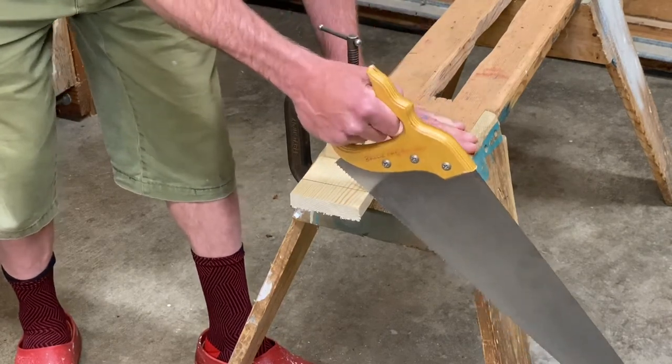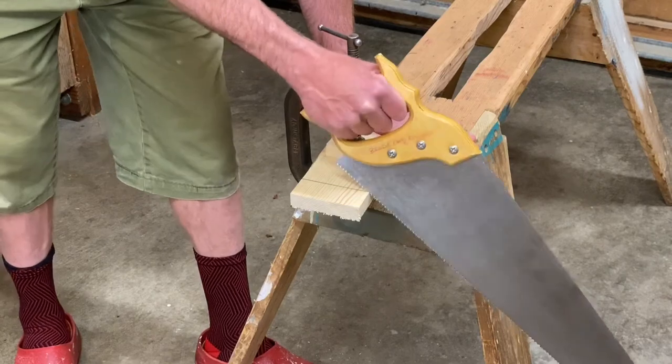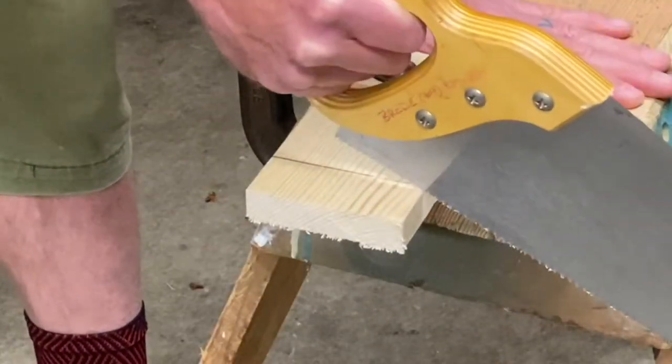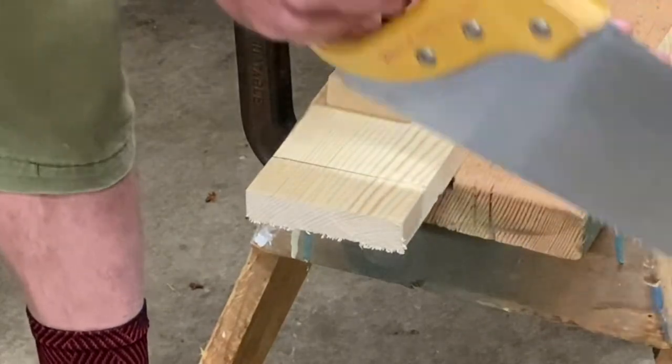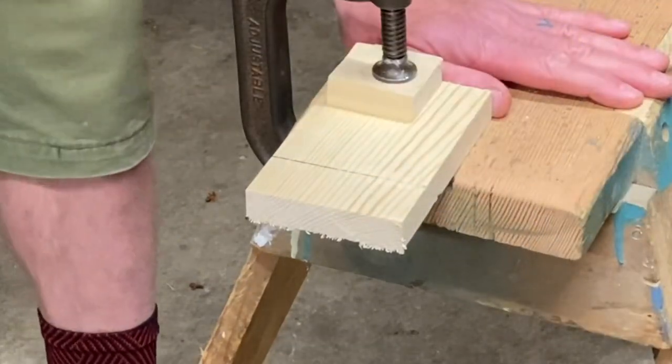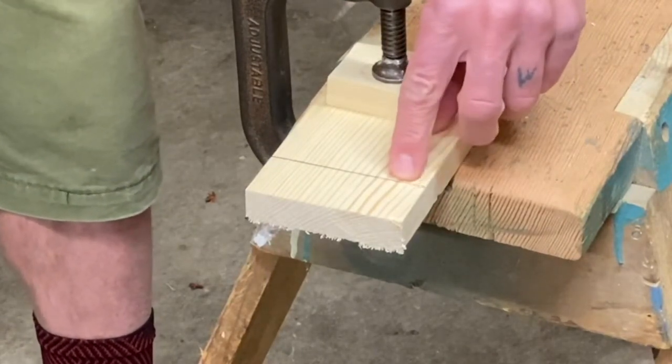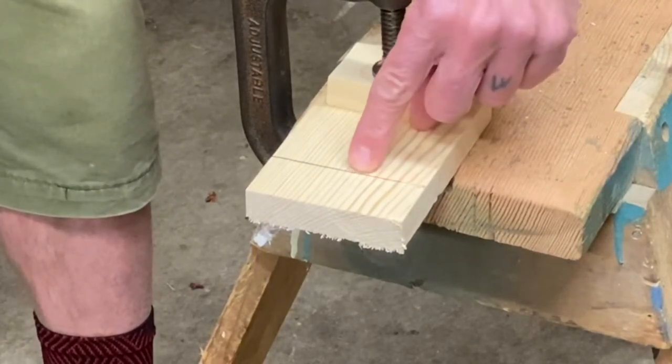You might be holding the saw with a child to help them — go backwards three times. Now I have a small kerf, or cut, in the wood and that lines me right up with the line.